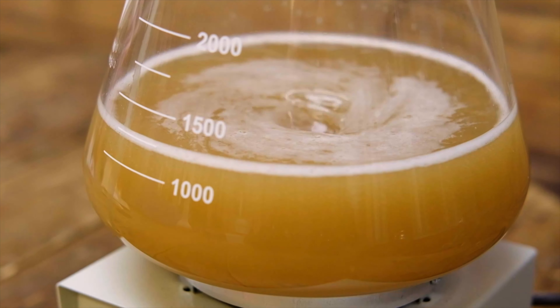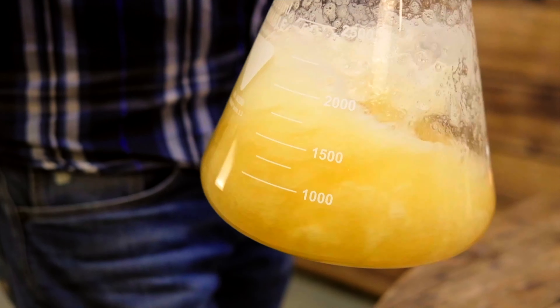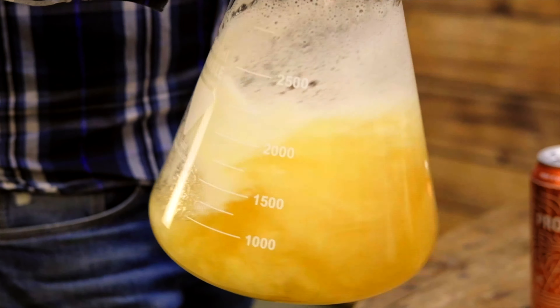Sometimes when brewing with a liquid yeast it's necessary to make a starter. Each manufacturer is different with the amount of cells they package, so refer to the instructions and take note because this is important. As a rule of thumb, if your beer is over 1050 starting gravity, over 20 litres, or the yeast is approaching its best-before date, these are circumstances where it's best to make a starter — or it might be that you're brewing a double batch of 40 litres.